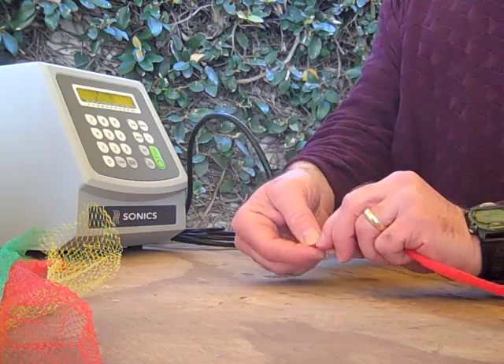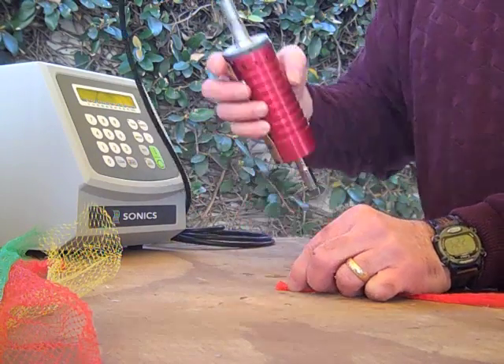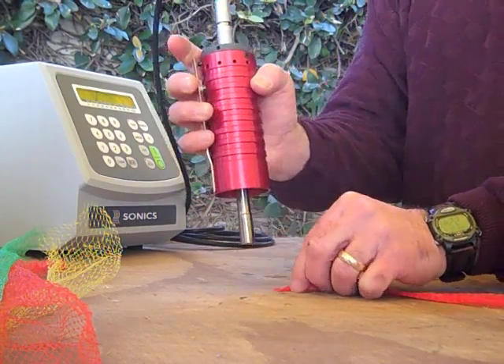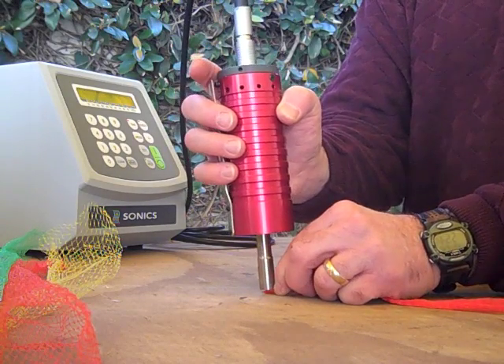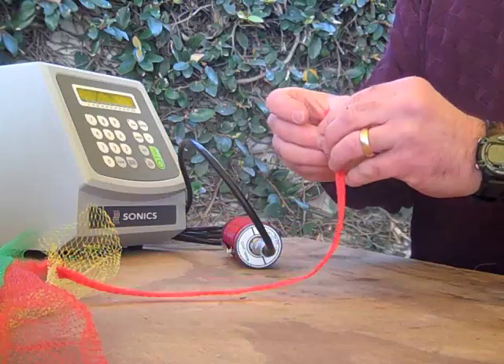This is the ultrasonic test weld of a netting. First we're going to bunch the cords together as closely as we can and bring the flat tip over it. It's set for 1.1 seconds and 90% amplitude. It tends to splay a little bit during the weld, so I'm going to hit it a second time. That would secure the entire bottom of the netting.